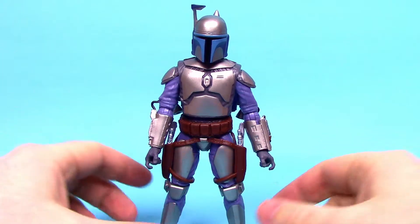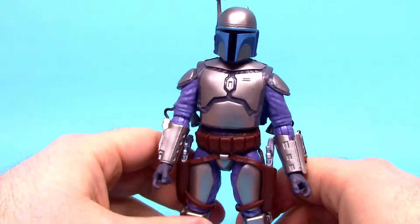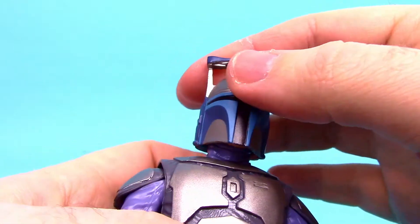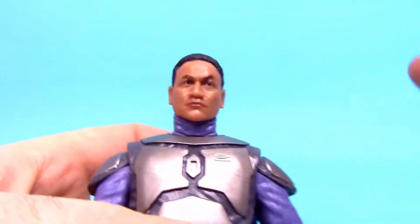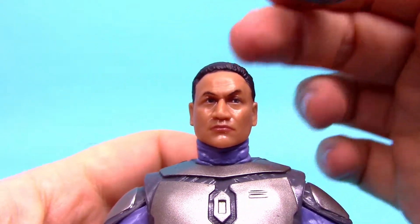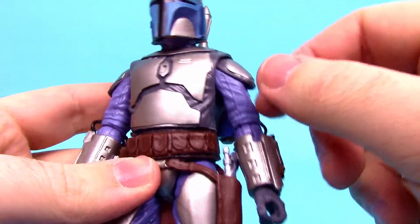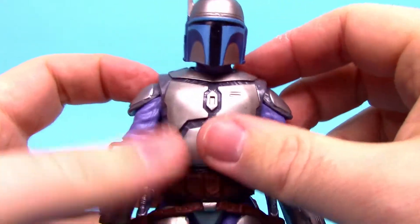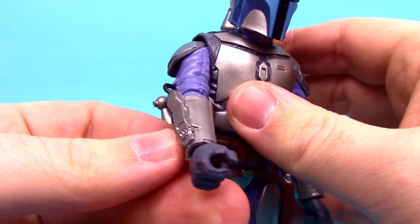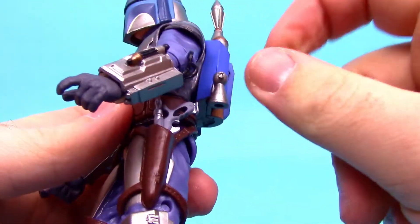From Star Wars: Bounty Hunter we've got Jango Fett, and I think this looks really cool. It's all Mandalorian armor — silver and blue which I really enjoy. The helmet has nice blue details. You can take his helmet off to reveal Temuera Morrison's face underneath. He has a purplish-blue jumpsuit as the main body, Beskar armor pieces, shoulder armors, vambraces for flames and whip cords, and pin missiles on one arm.